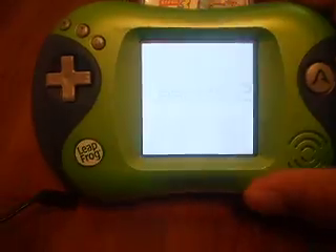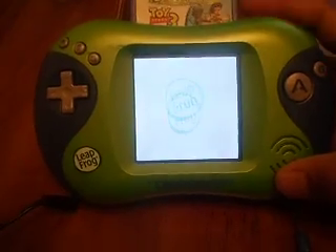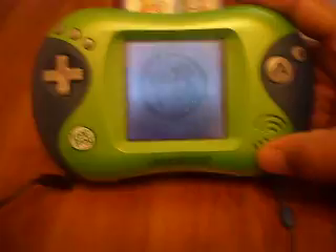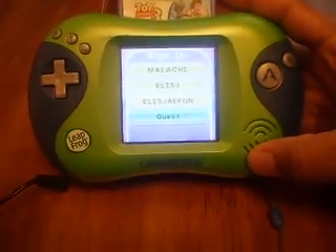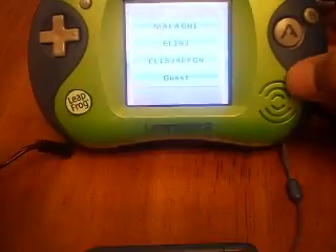For auction today we have a Leapster 2. It's green and blue in color. It's used. It's for the system only. This unit requires four AA batteries to work or a power cable. I have a power cable attached, that way I don't have to switch out the battery packs as I do the video.